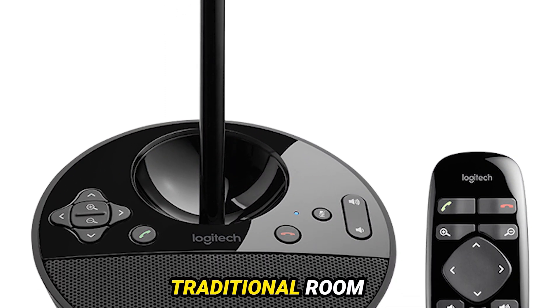But it's not just about looks. The BCC 950 comes equipped with a high-fidelity omni-directional microphone and speakerphone, delivering exceptional audio quality with a range of up to 8 feet. Say goodbye to muffled voices and hello to crisp, clear communication.